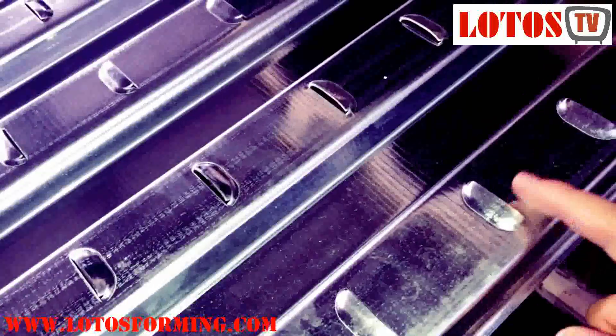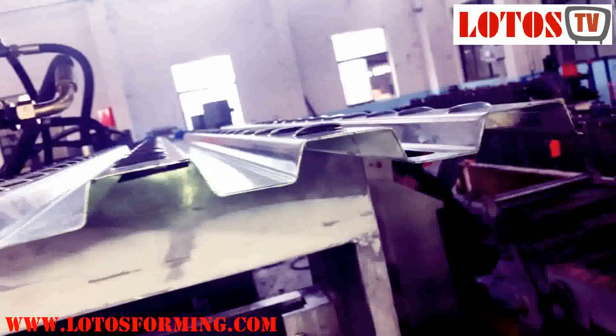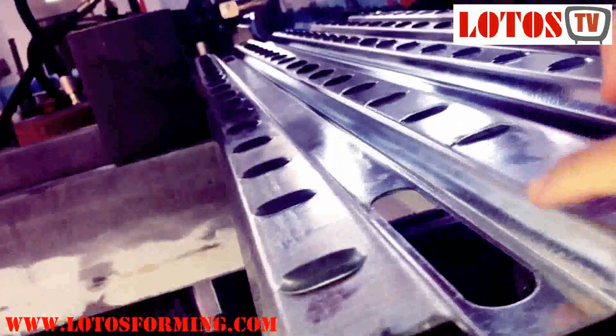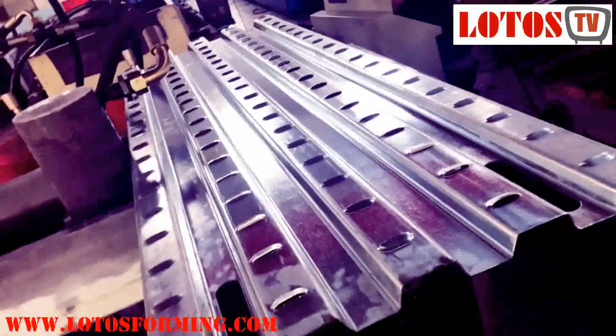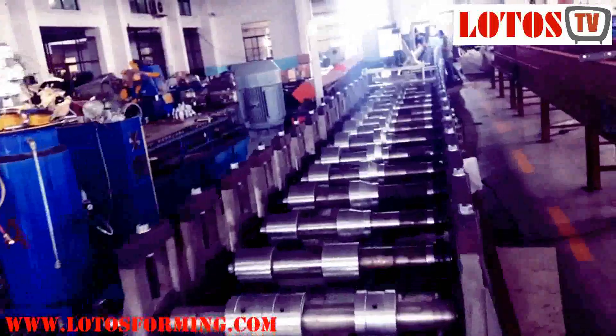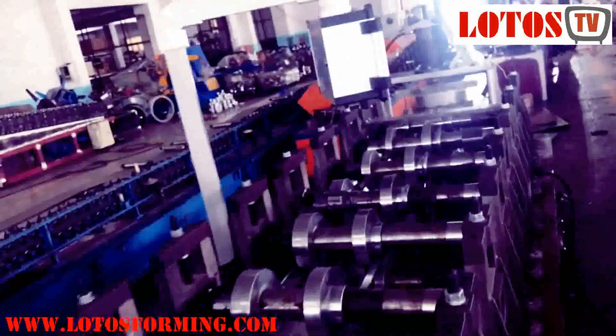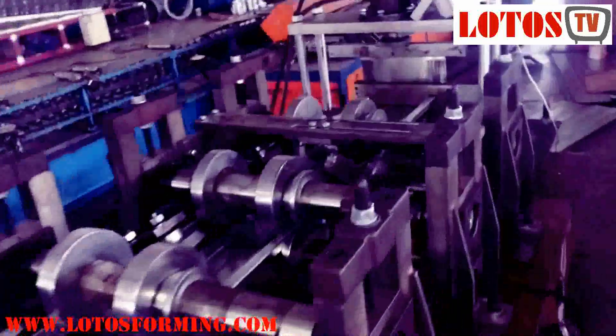Keeping in mind modern trends and the latest technology, we are engaged in manufacturing, exporting, and supplying a wide range of quality-assured steel scaffolding walk board roll forming machines. Our offered scaffold walk board roll forming machine is made available to clients at market-leading prices.